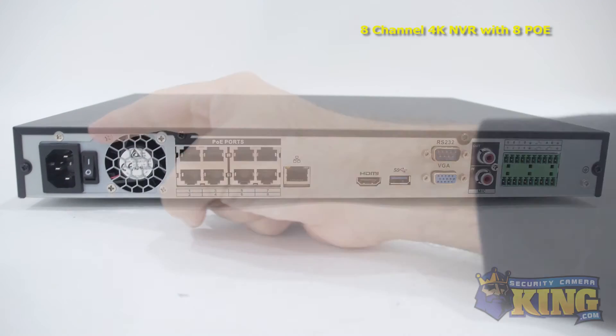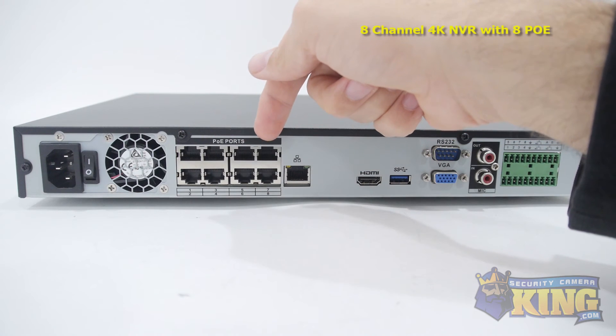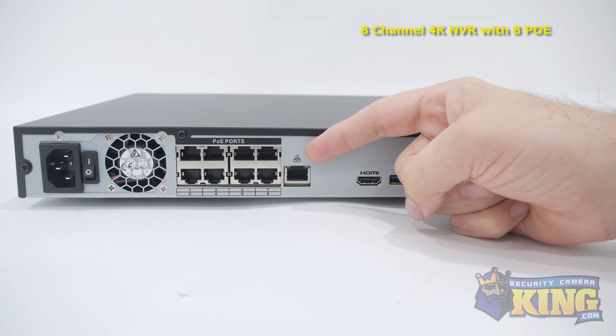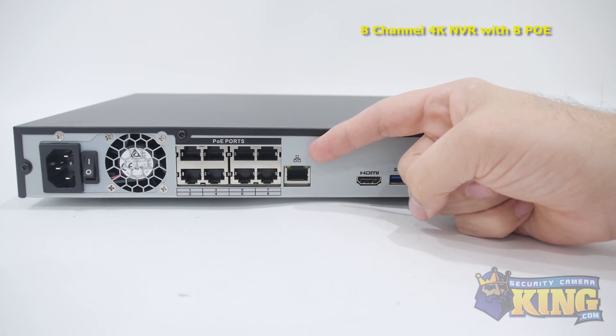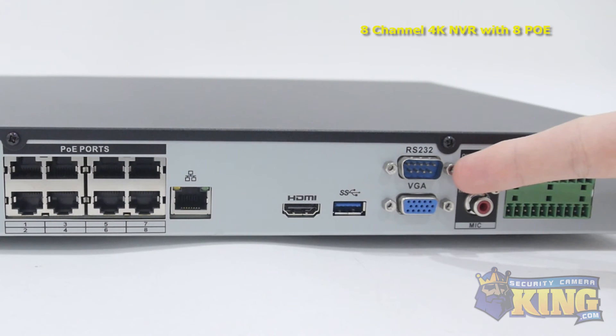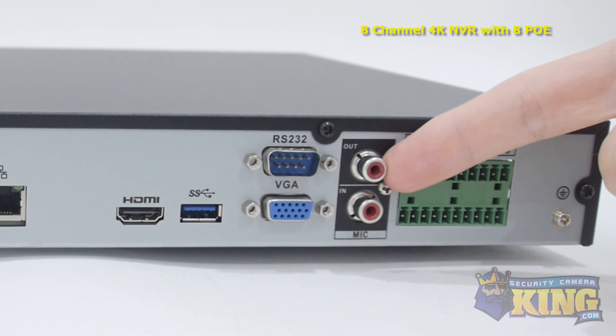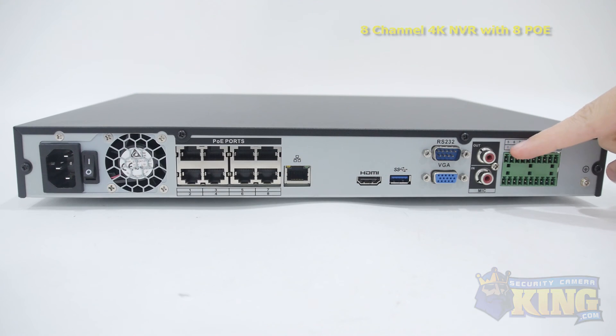Now let's take a look at the back of the DVR. On the left side you'll find the power port and on/off switch, eight video channels, an RJ45 which connects to your router so that you can access the DVR from the internet or inside the network, HDMI output, a USB 3.0 port, RS-232 connector, your VGA connector, microphone input and output, and the alarm inputs and outputs.